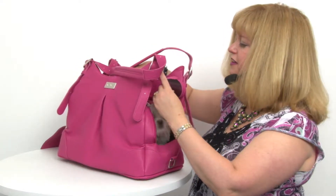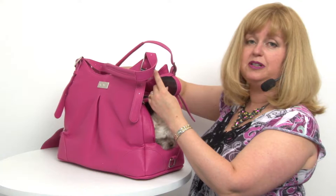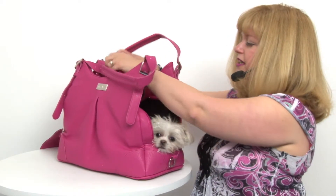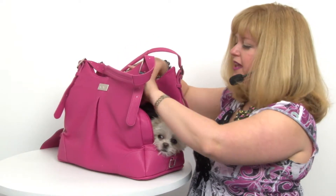You can roll it back even further, clip it to the metal clips in the center, and that way you can really allow your pet some freedom and also more ventilation.